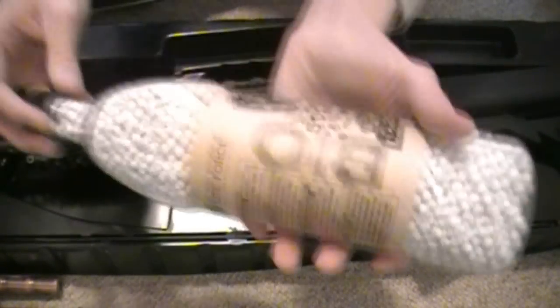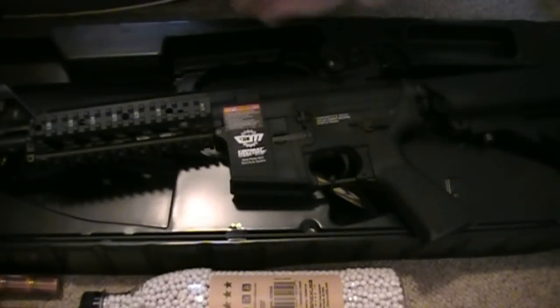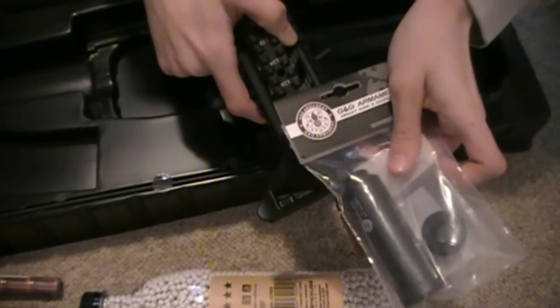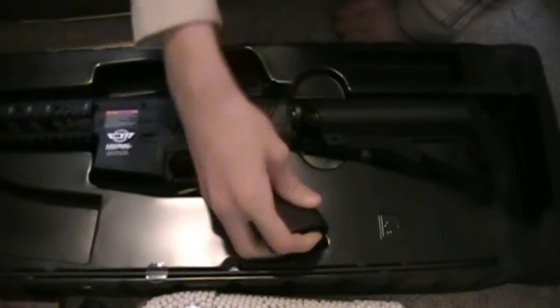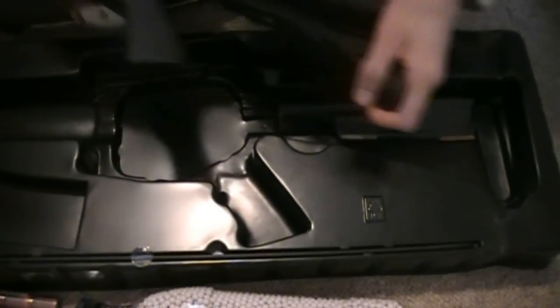I also got some biodegradable ammo — the Elite Force 5,000 rounds, 0.20 gram BBs. We also have the G&G SS100 mock suppressor, which will go on the end. It's roughly three to four inches, more of a pistol suppressor, but it still looks really nice. The grip looks and feels really unique, and the butt is rubberized.